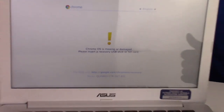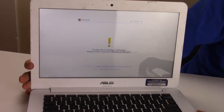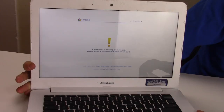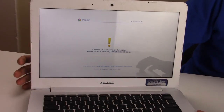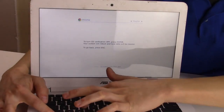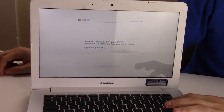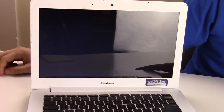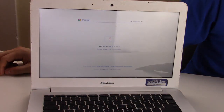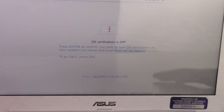So to go back to what we're showing you — after hitting those three keys, you get this screen: 'Chrome OS is missing or damaged. Please insert a recovery USB or hard drive.' At that point, you would hit Control-D. To turn OS verification off, press Enter — and you would press Enter. It would start that process, and again you just follow the prompts. OS verification is off; press Space to re-enable. OS verification is off; press Enter to confirm.